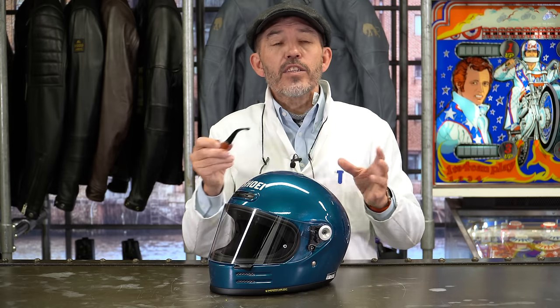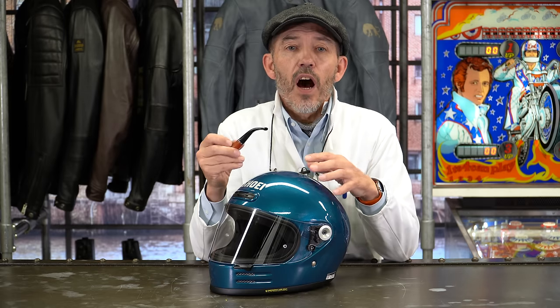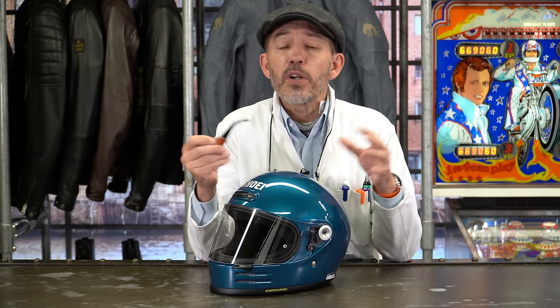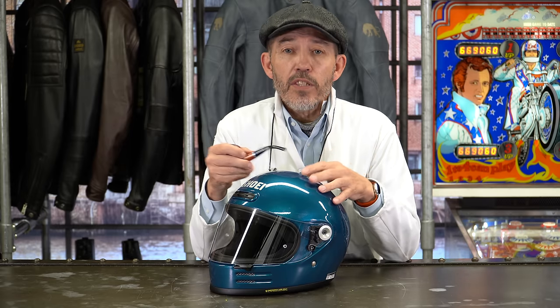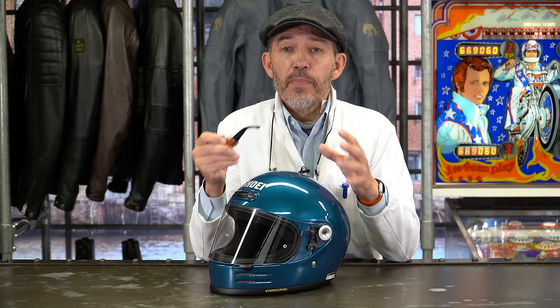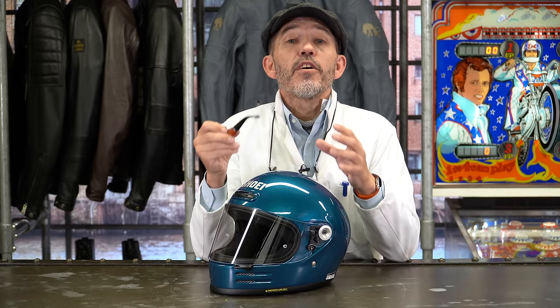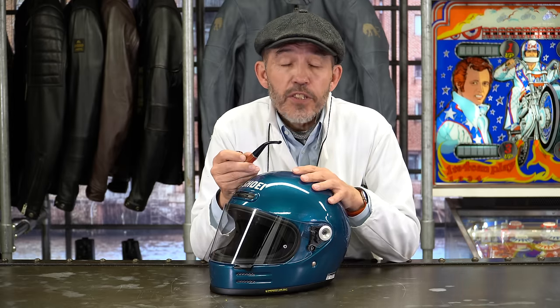When a customer comes marching in and says 'I'm looking for a helmet in brown, or blue, or yellow,' we can't help but internally roll our eyes a little, because that's not what getting a safe helmet is about. Fit is the issue. We want a helmet that fits properly, that is comfortable in a way that is safe. Frankly, all the rest is just vanity.